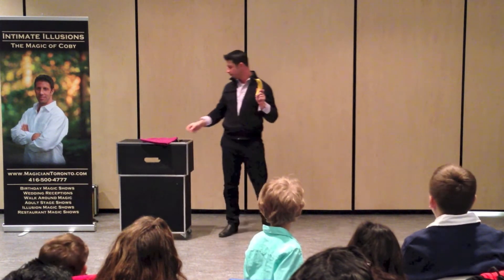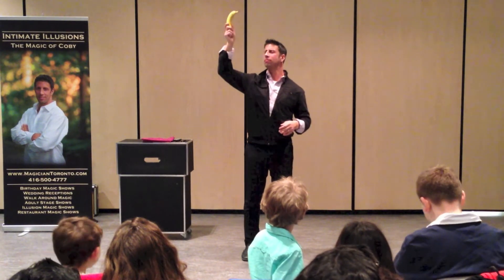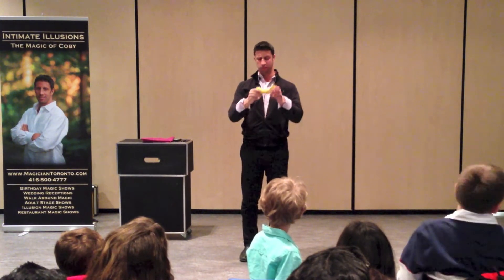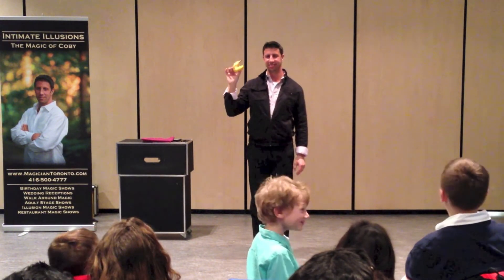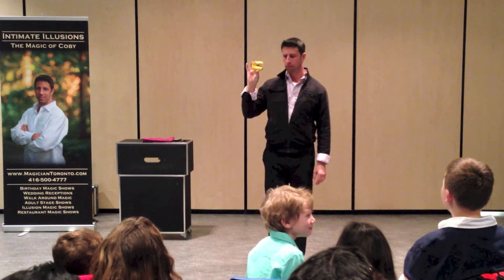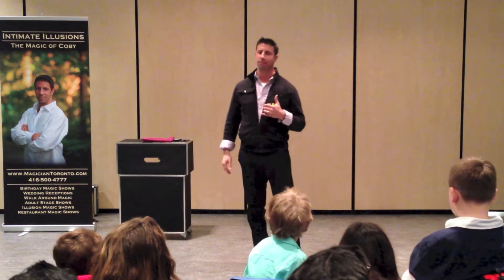Leave the square of fabric off to the side. Take the bandana and wave it in the air — wave it like you just don't care. Now fold it in half. Fold it one more time. Roll it up into a little ball and hide it in your hand so the audience cannot see it. Try keeping your hand looking as natural as possible. In the magic business, this is called palming.